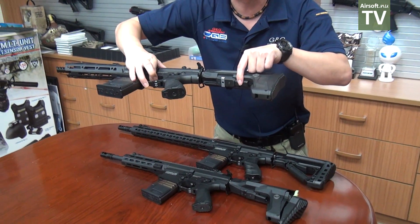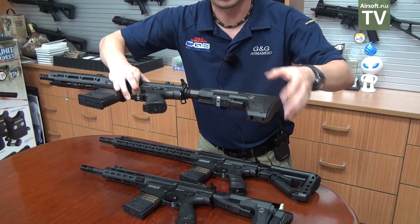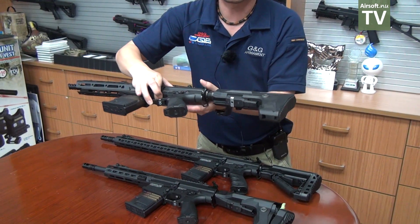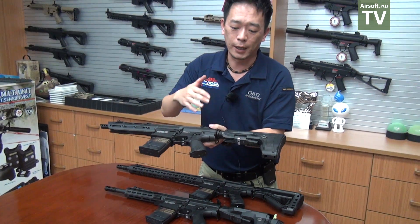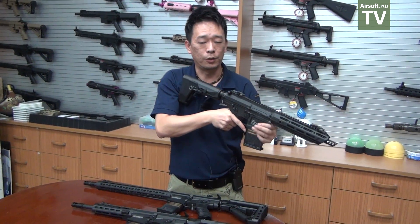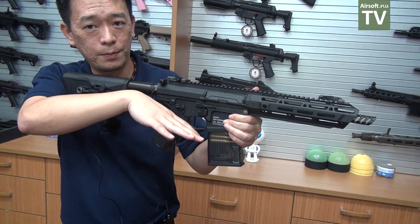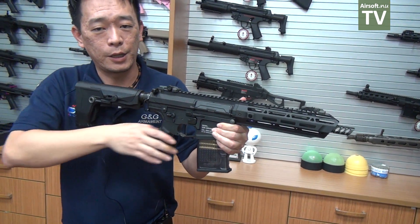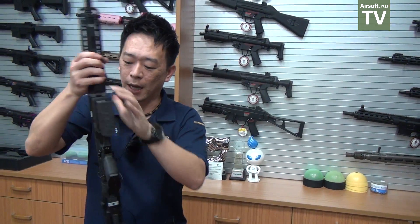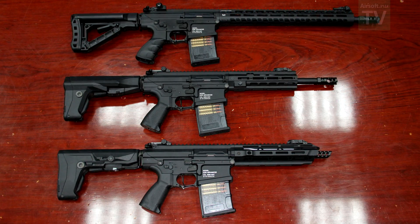This slimmer stock works the same as the previous one. To change positions, you have a lever — you push it and pull to change position. Both stocks have the same features, which is really convenient for users to adjust the stock while shooting without having to lower the muzzle. They can change the position whenever they prefer. We now have two SBR 308 models.